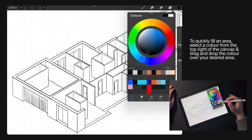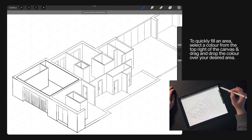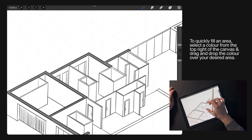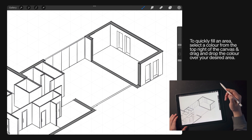To quickly fill an area, select the colour from the top right of the canvas and then just drag and drop the colour dot to your desired area — and it just fills the zone. It's brilliant.